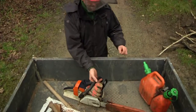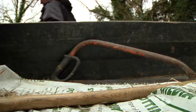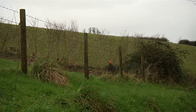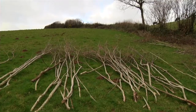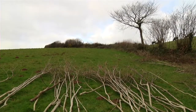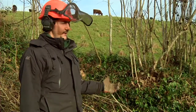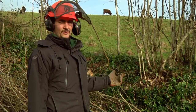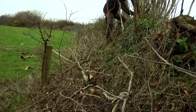Here on the Helegan Estate, one of our management activities in the winter is hedge laying, and it is essential for the upkeep of our hedgerows and the wildlife that rely on it. The hedge we're working on is typical of a Cornish hedge and the West Country hedge in general, in that there's a stone bank and the vegetation grows on top.